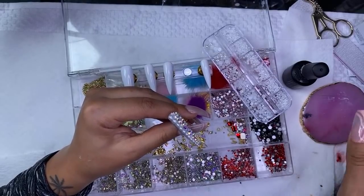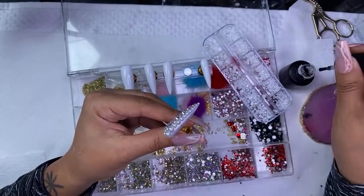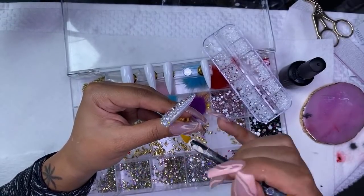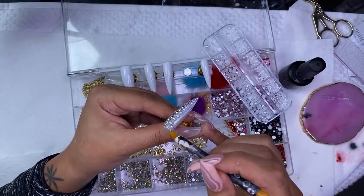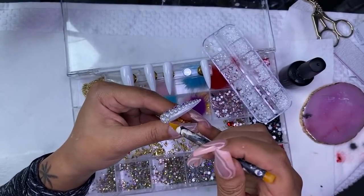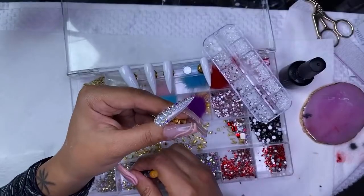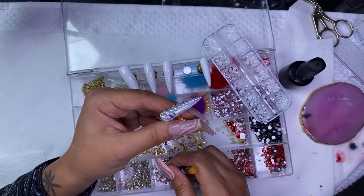The sticky tape works really well for me to hold the press-on nails. I've used different things before and nothing was really working, but these for sure stay on really good, and I reuse them a lot. I've been in Miami three weeks, and I think I've done close to 20 sets of press-on nails since I've been here, using the same sticky tabs on the stands, and they're still really sticky as long as you don't touch them.